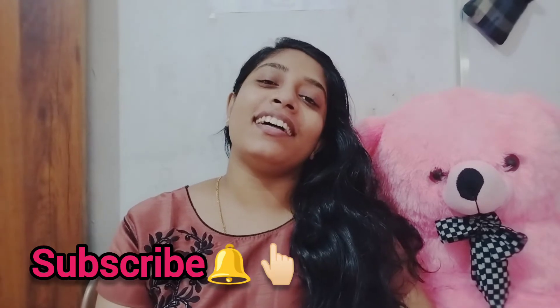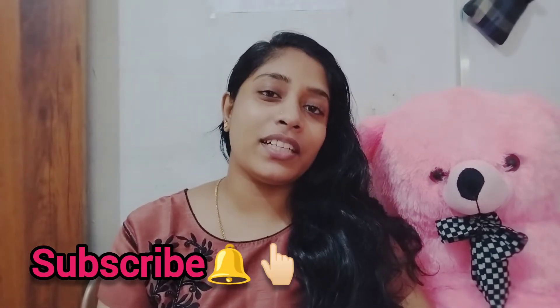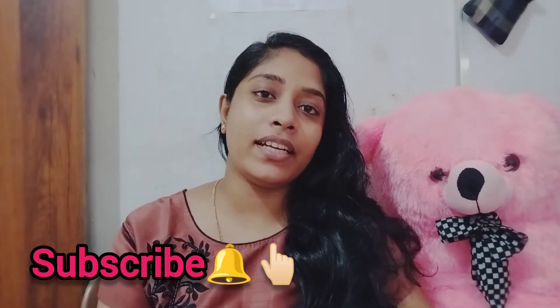Hello and welcome back to my YouTube channel. We are here to help you with the help of the VendEAT.